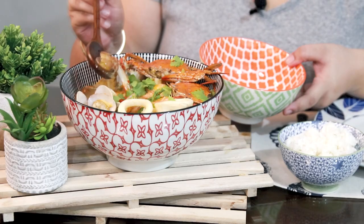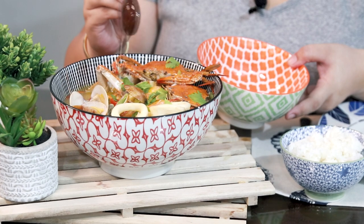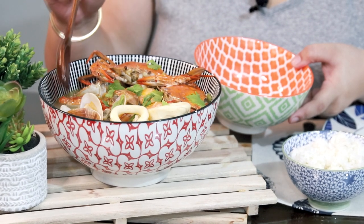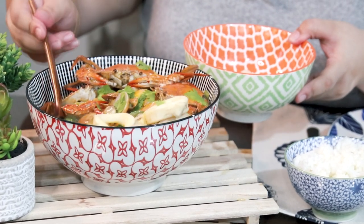Are you guys ready to try my papa's bouillabaisse? Let's start. As you can see, the soup is thick and rich. We have crabs, clams in shells, shrimp, squid, and chunks of fish. Let's get everything. Bouillabaisse actually started from France — it originated there because the fishermen would combine all their fresh catch into one stew. That's where this dish started.